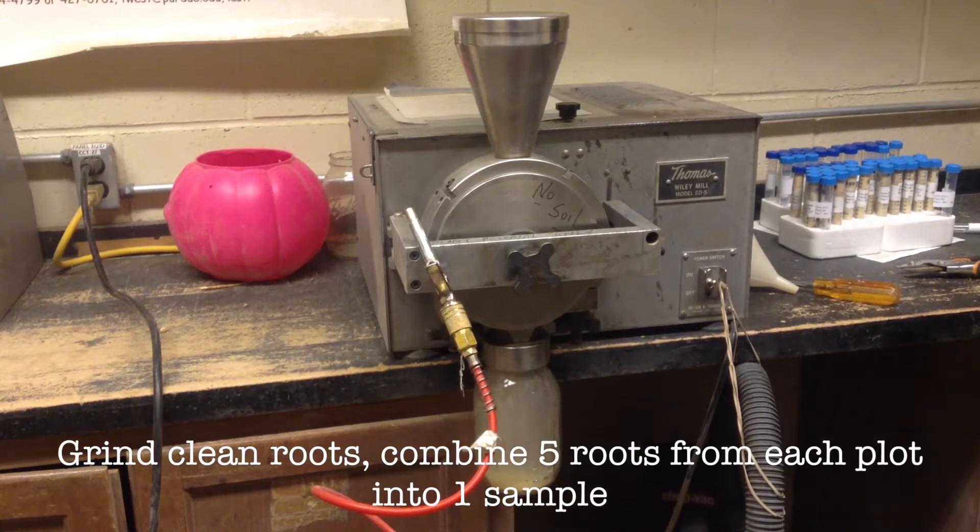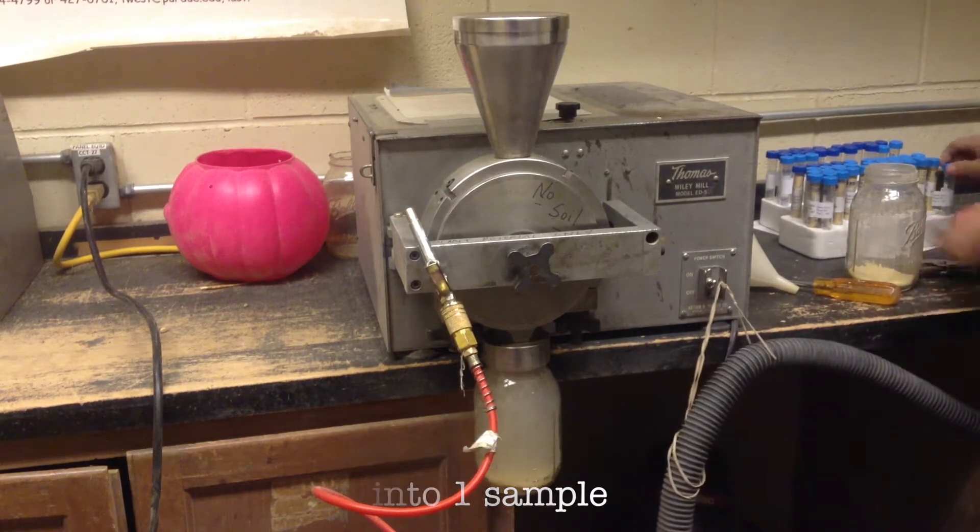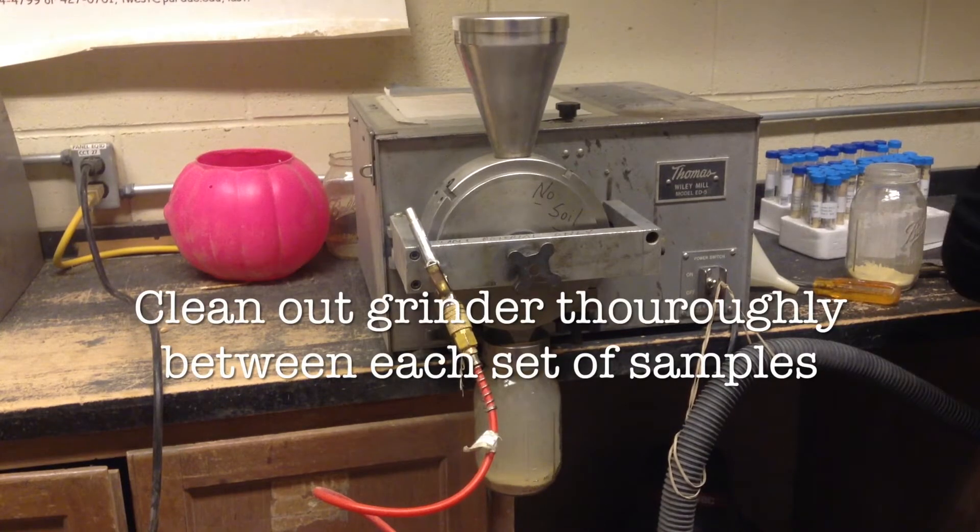We will combine the samples that we took in the field to get one sample per plot. It is important to clean the grinder out between each treatment.